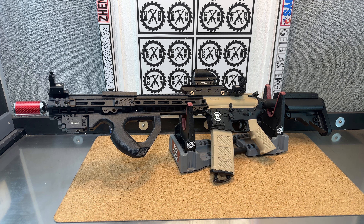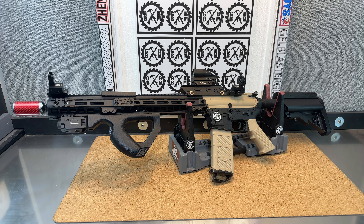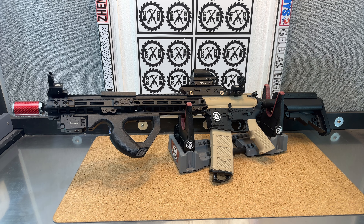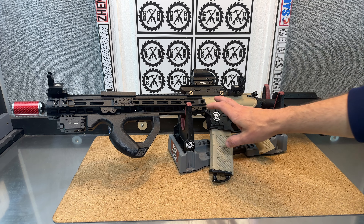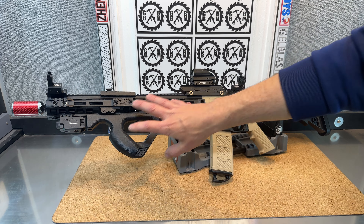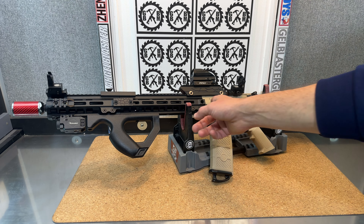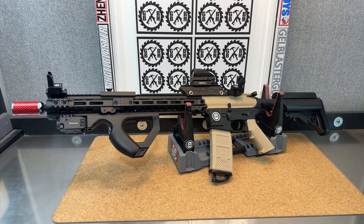Latest build here, calling it my Emmerbu MK8XL. It's based on the Emmerbu V2 platform that you see with their MK8 and their M4A1s. I took an MK8 handguard and combined it with an SLR handguard to make one extra long one. I'm using a 450mm inner long metal barrel, so very long.